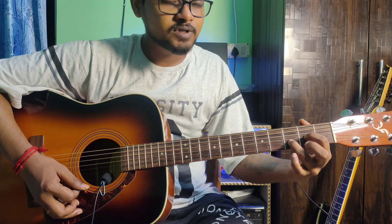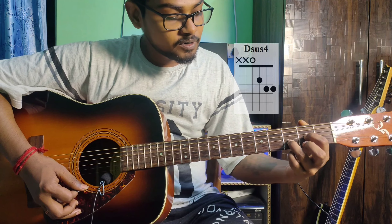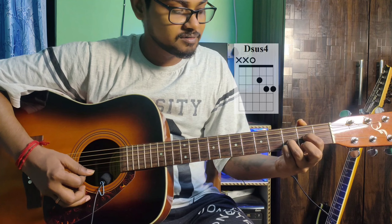For D sus2, just add the pinky finger to the 1st string 3rd fret. That gives you D sus4.